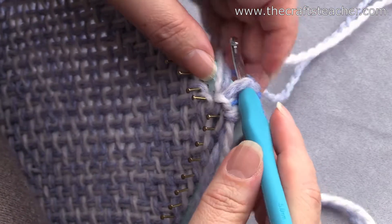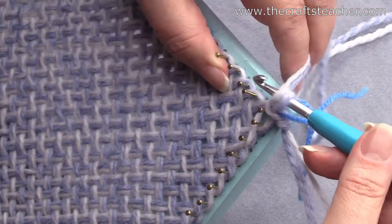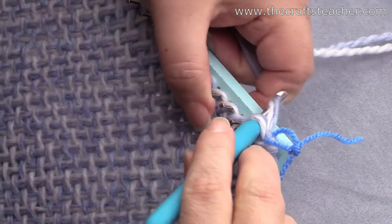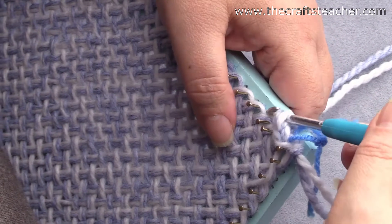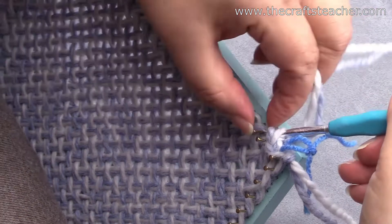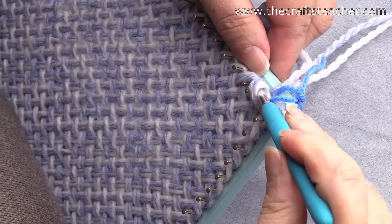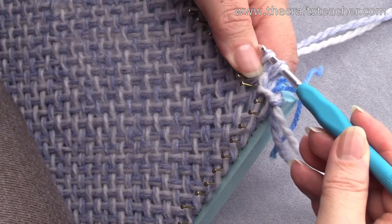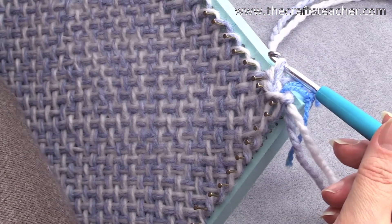I've done my first single crochet around the first nail, and now I will just continue like always to the next corner. This was the second one, this is the third one, and I will continue with this till I've reached the other side.